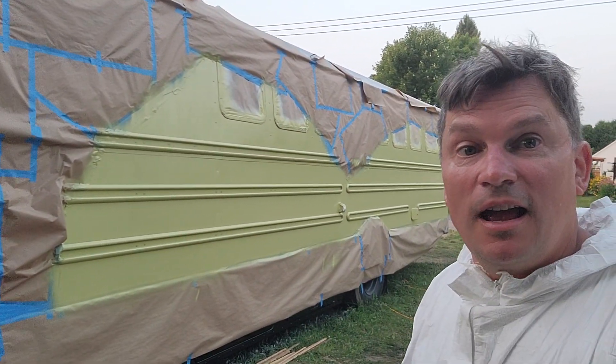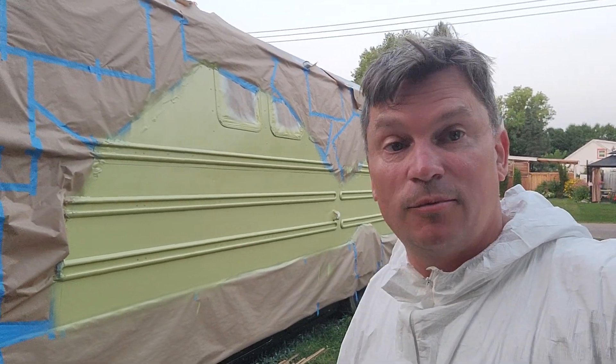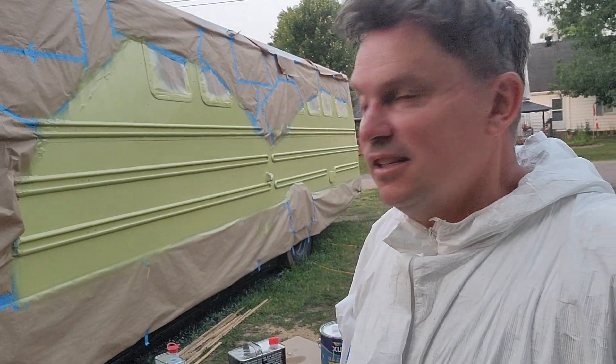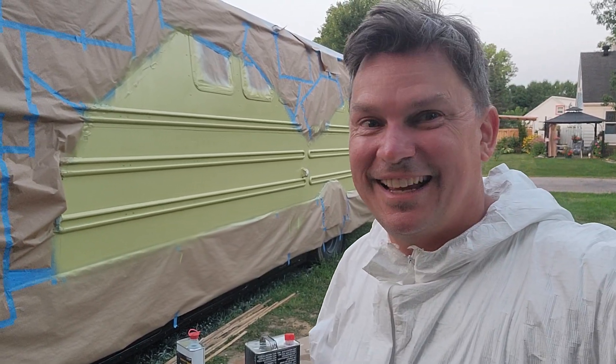We're going to pull off all of the paper, and tomorrow it'll be dry enough so we'll be able to do the second set of mountains and just keep progressing from there. It's been a hot and beautiful skoolie day.